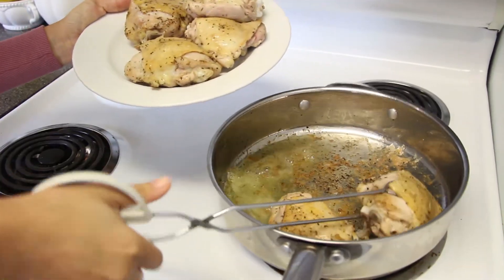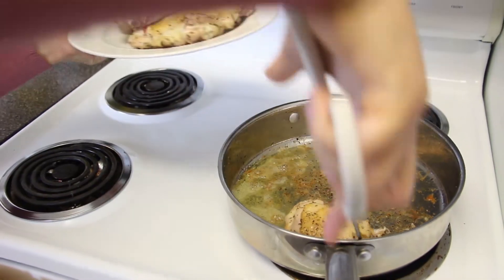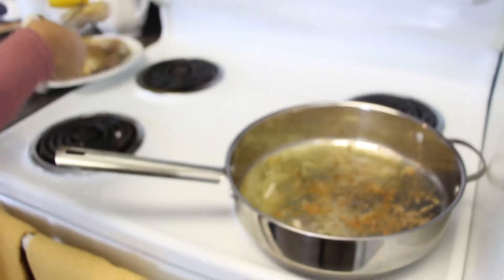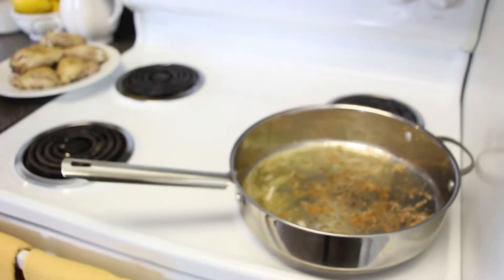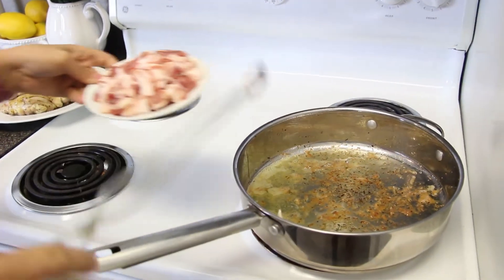So take out all of your chicken and put it on a clean plate. Make sure that plate is clean. Keep the pan on medium heat.